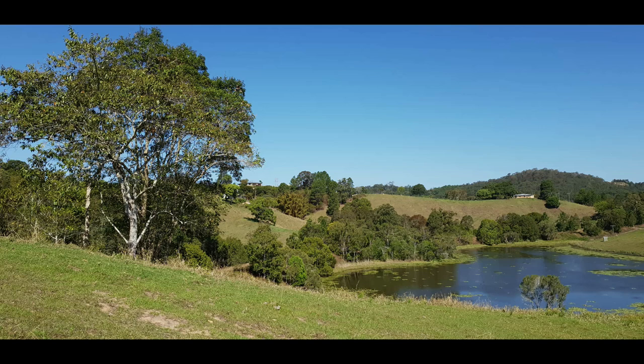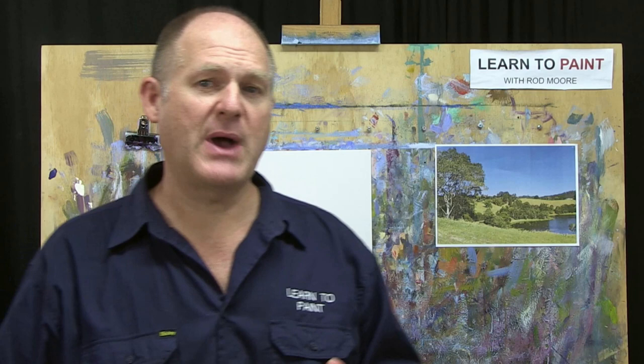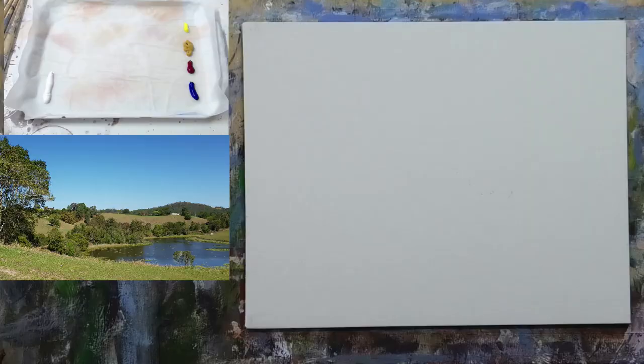G'day folks. Welcome to this week's episode of Learn to Paint TV. Rod Moore here with you from the Learn to Paint Academy. I've got a great little subject for you this week. We'll use the Moore Method of Painting — I've taught it to more than 30,000 students around the world. It's all about simplifying things right down so that we have three steps, three colors and three brushes. It makes it really easy for anybody to get started painting.